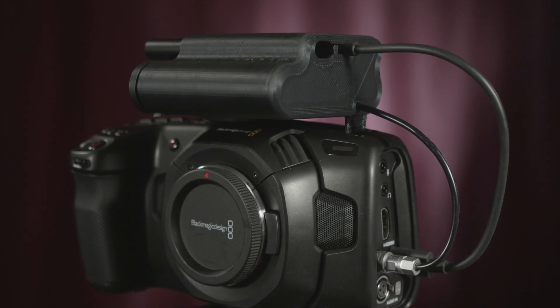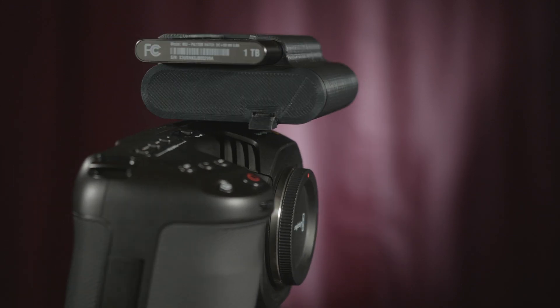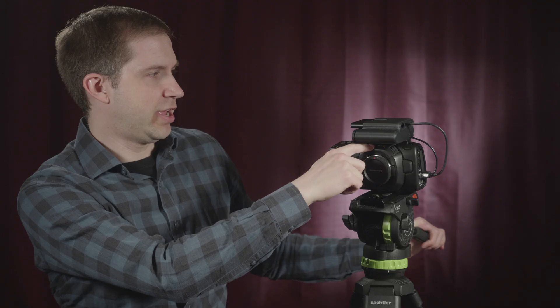It's pretty cool. Let me take you in and show you a little closer. Like I said, it's 3D printed and it's designed to fit perfectly on this camera.